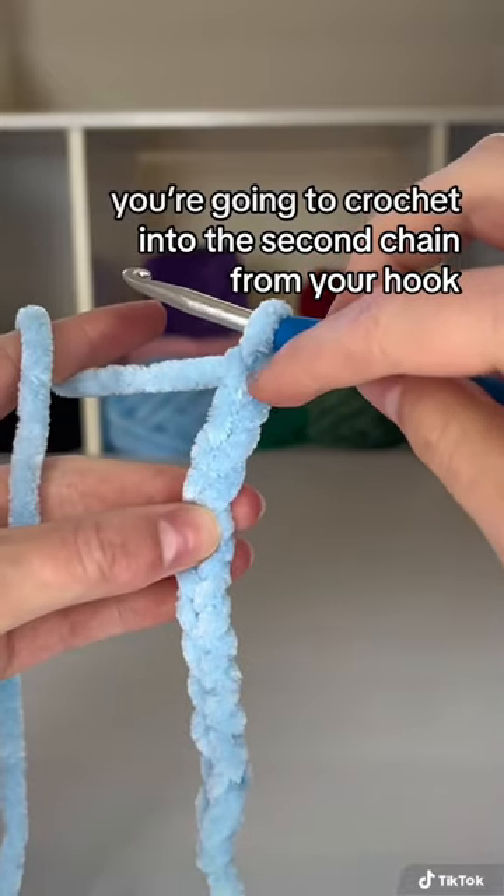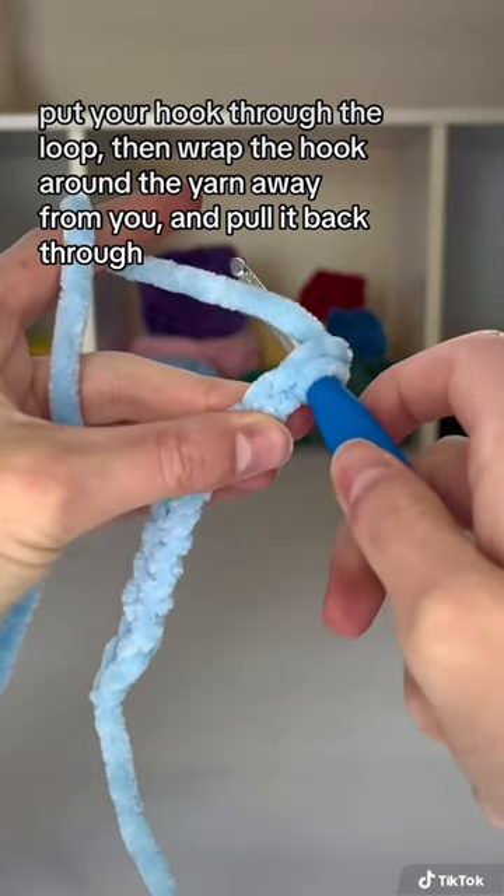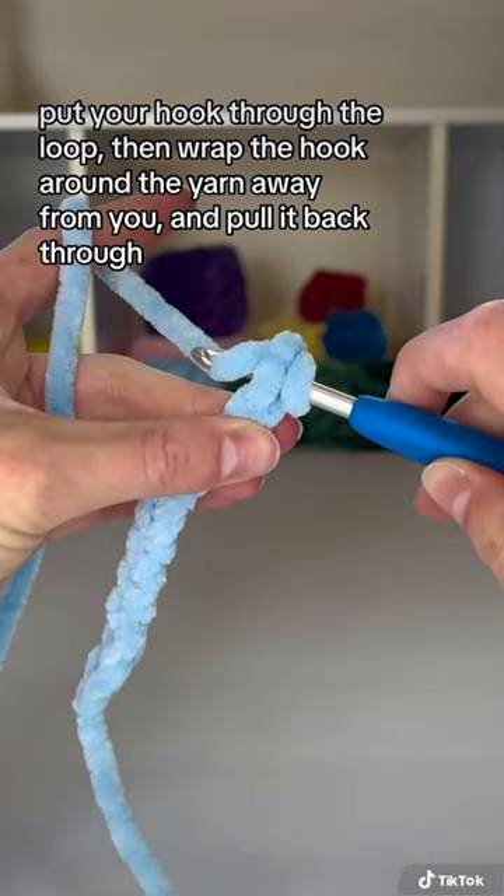With your left hand, you're going to crochet into the second chain from your hook. Put your hook through the loop, then wrap the hook around the yarn away from you and pull it back through.